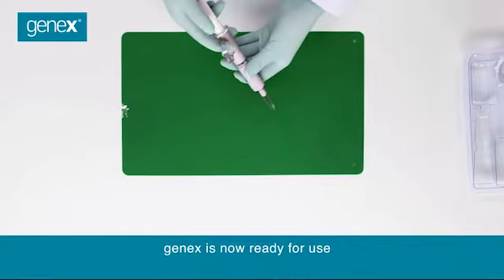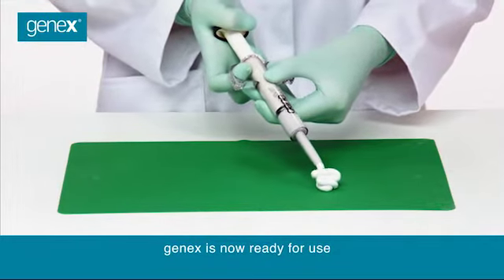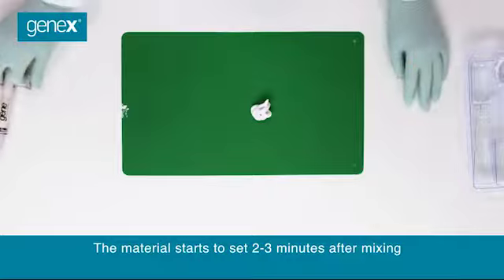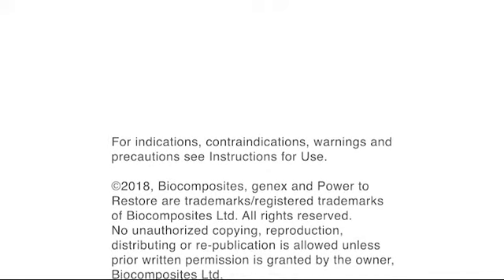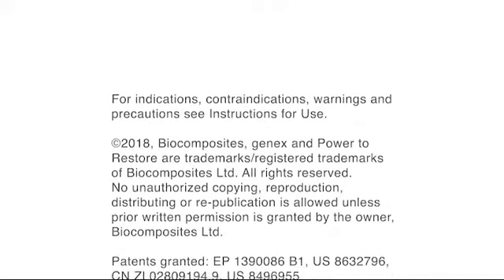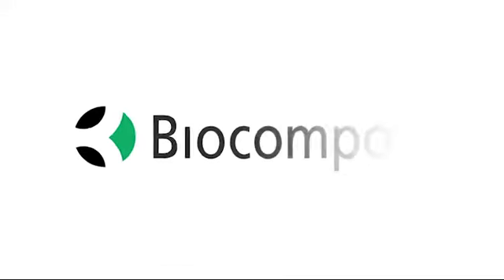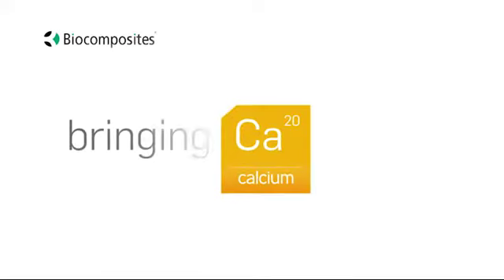GeneX is now ready for use. The material starts to set two to three minutes after mixing.